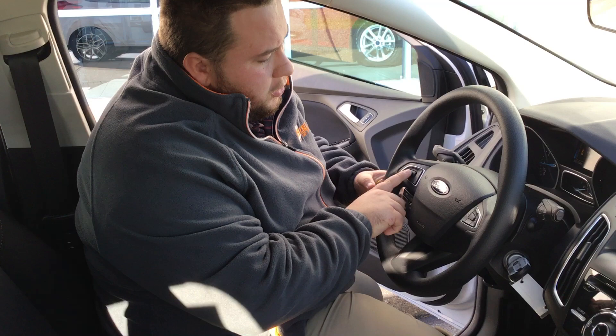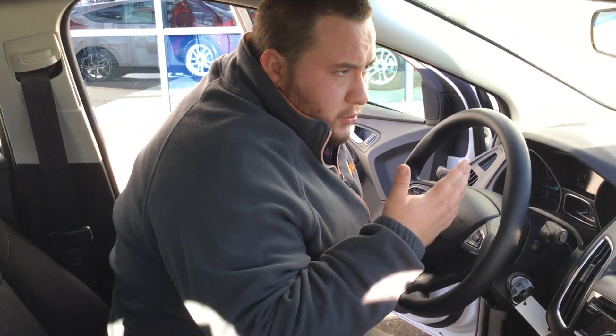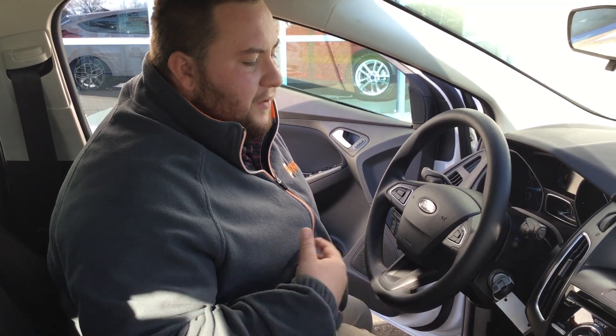You've also got cruise control over on this side. What that's going to allow you to do is set the cruise so that as you're going down the interstate, you're not going to have to worry about going back and forth to the gas.